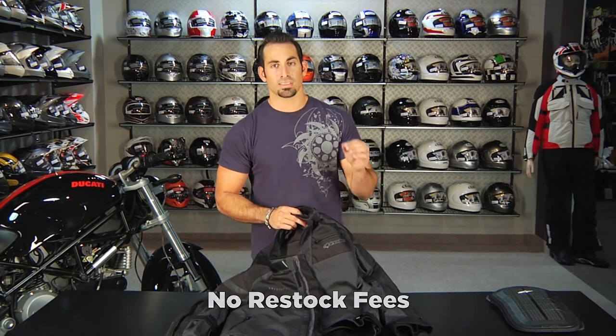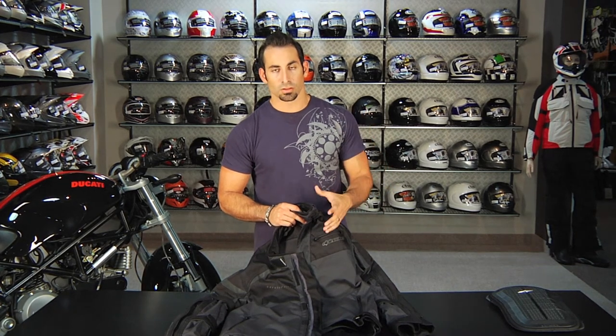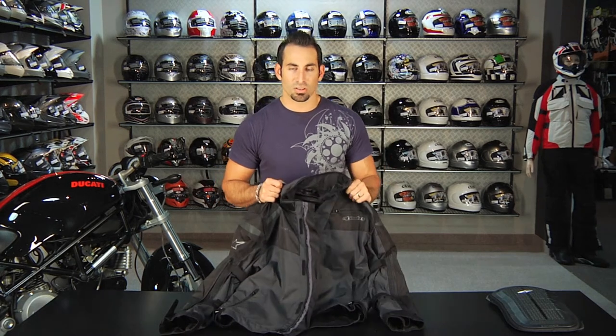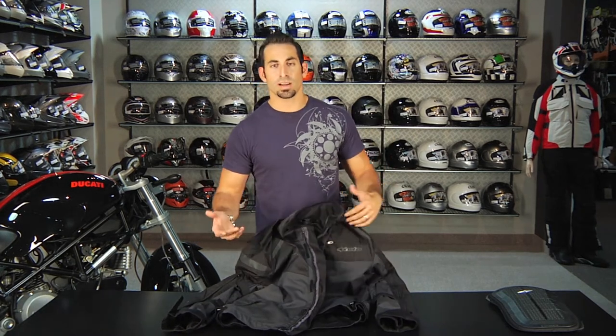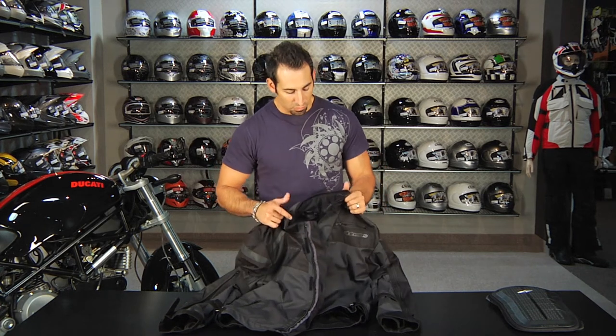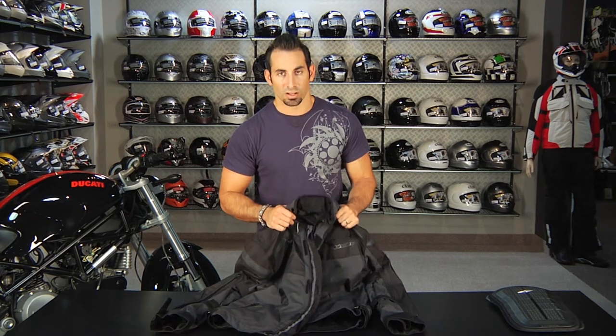Stevan was 6'3", 215 pounds, with a 44 long chest. Because this is a sport touring cut, he was right in the middle in an extra large. He would also fit a 2X with just a little more weight. You could see it might be loose in some spots and tight in others, but he could probably wear a double extra large as well.